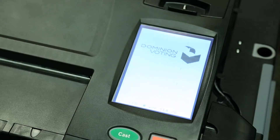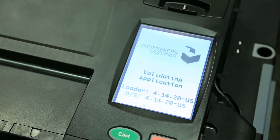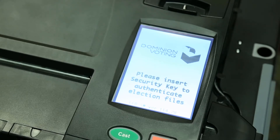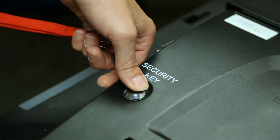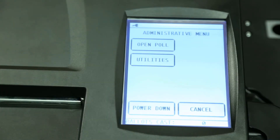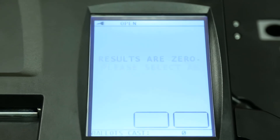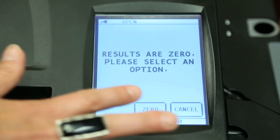Within seconds, the ImageCast Precinct will display a message indicating that it is starting up. Continue with the startup instructions provided by your election department. The ImageCast Precinct will prompt you to press your I button security key to the security keypad to verify the election files, as well as entering in a password. Once the election files are verified, the administrative menu appears on the operator screen. To open the poll, select the Open Poll option and follow the on-screen instructions.